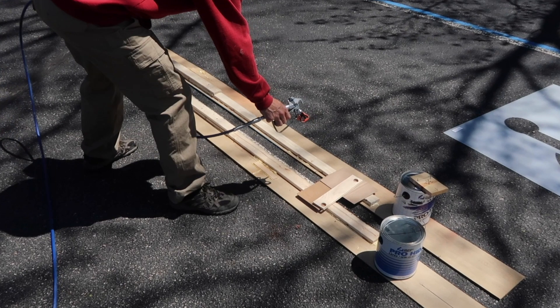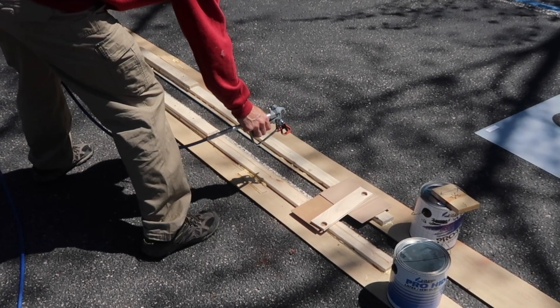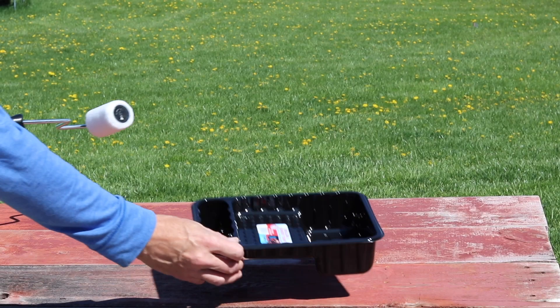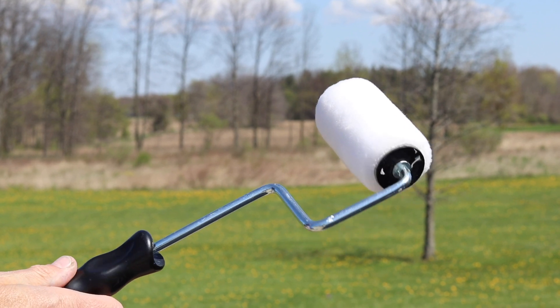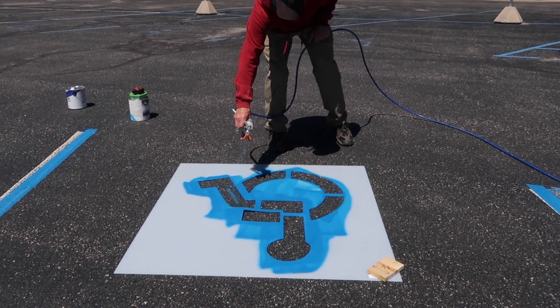I also made some edge guides which are 20 feet long to ensure perfectly straight lines. I know I could have gotten the job done easier with a 4-inch heavy nap roller on a broom handle, but I don't think the lines would be nearly as crisp. This is my first time putting paint stripes down in a parking lot, and I also purchased an ADA handicap symbol stencil from Amazon — about 39 inches — and I went with the thicker one. Let's head over to the parking lot.